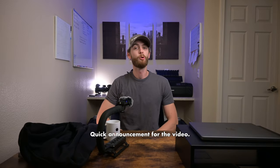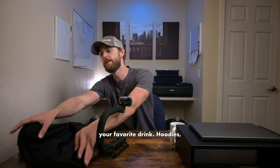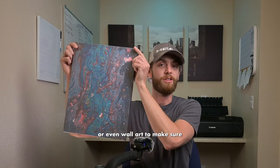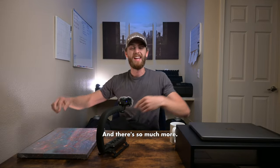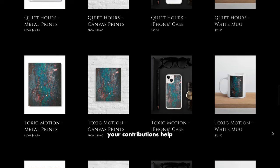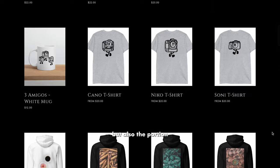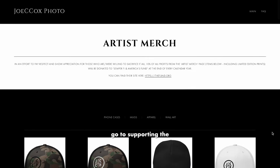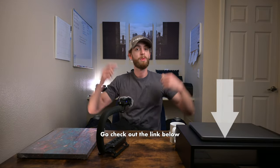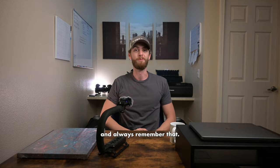Quick announcement for the video: did you know I make merch like coffee cups, hoodies, and more to make sure that any room you're in feels like home? Your contributions help improve this channel and further educate more people, and a portion of those proceeds goes to supporting the Semper Fi and America's Fund. Go check out the link below and get after some of that cool merch.